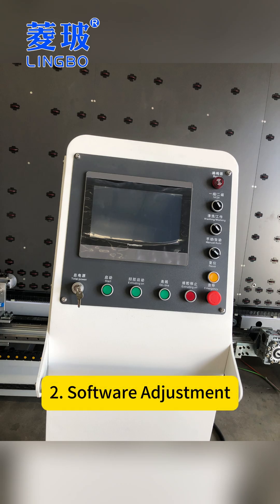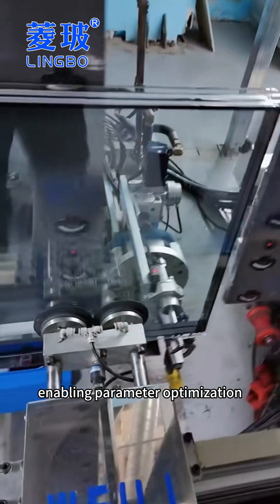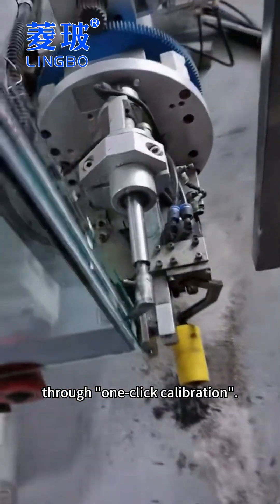The second is software adjustment. The system has a built-in scanner calibration function, enabling parameter optimization through one-click calibration.